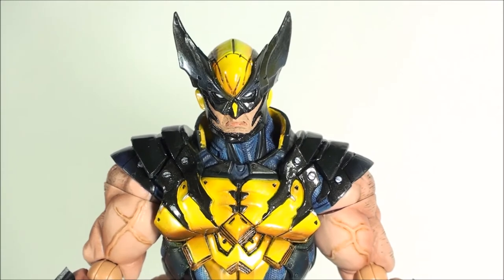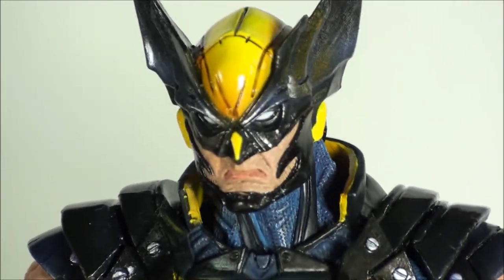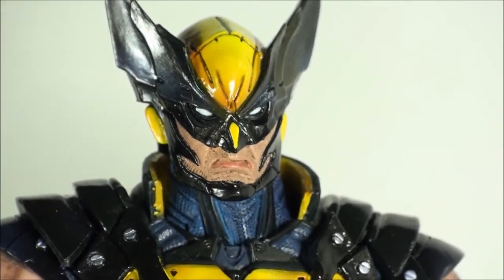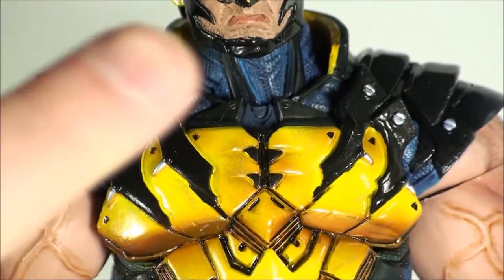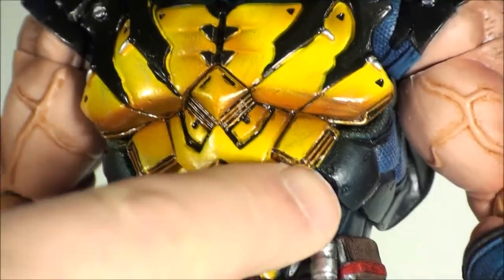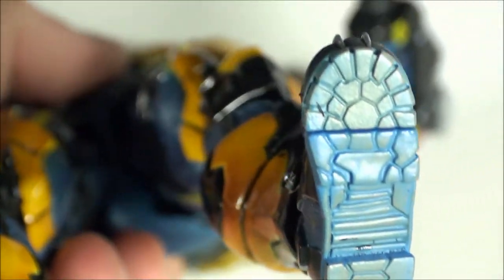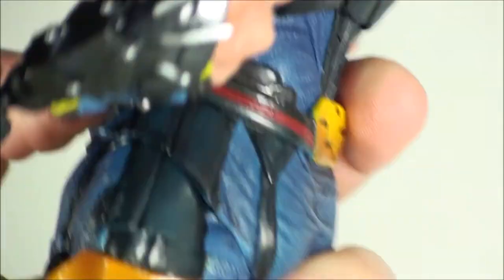The head sculpt that comes packaged on him looks very nice. He does come with a secondary head. This one looks good — he's got that kind of mad look, like someone just stole his last beer. I do like the paint on the armor bits, having that nicer shine. Then you've got the matte look with the carbon fiber costume, and it is textured. He also has a little bit of wear on the underside, like he's been walking around. That was a nice little added touch.